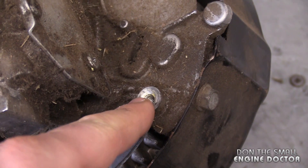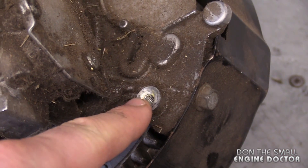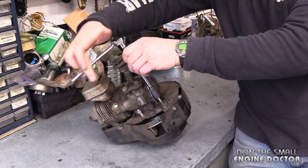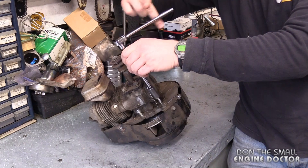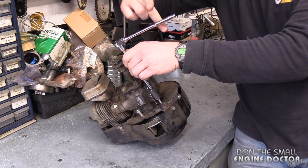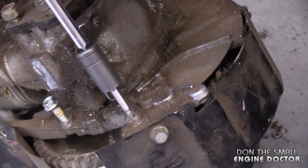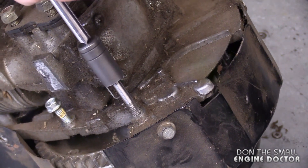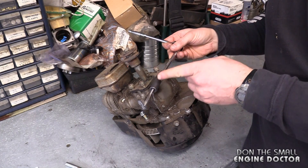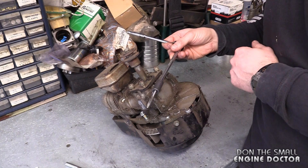Now the threads here today are okay, but I'm just using this engine as a prop to show you guys how the tools work. Now you can repair your threads or make threads if you have to. And there's absolutely nothing obstructing you.